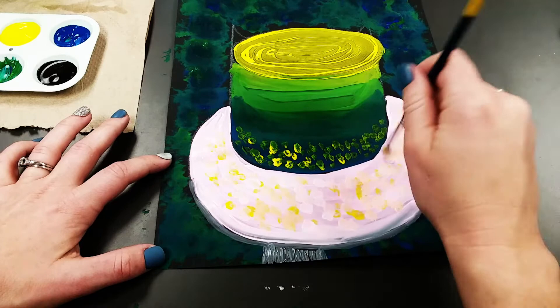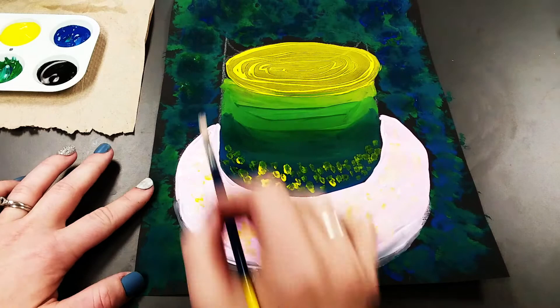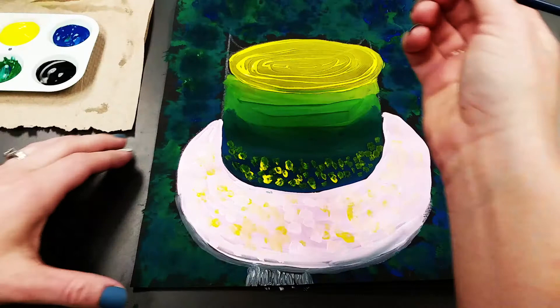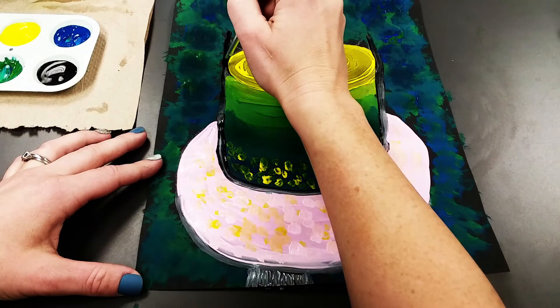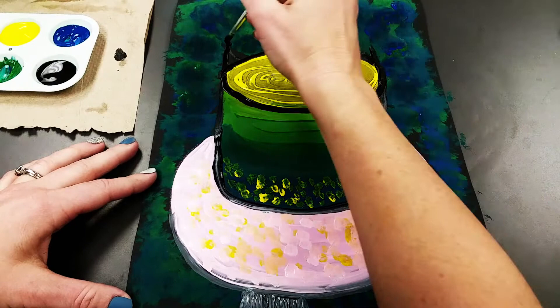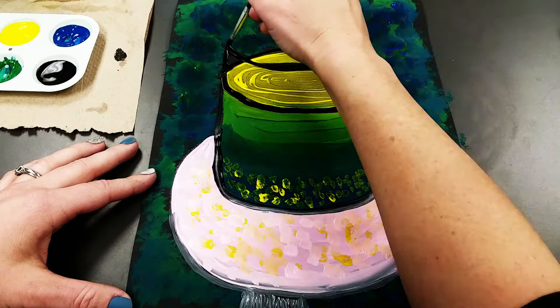Before we add our goldfish, we're going to outline the jar with black paint. Wash and dry your paint brush, then outline the jar — the lines that go straight down the sides, curve underneath, and outline the ovals. There was one more oval here, and if you can't see it just paint in another oval right on top.